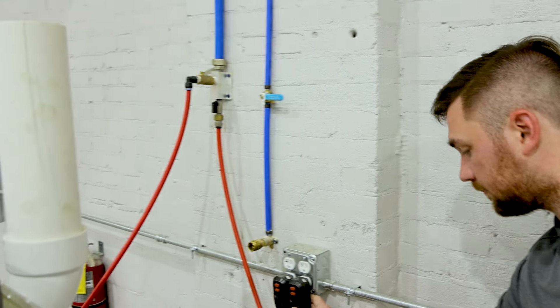This machine is standard 110V. The electrical cord is plugged in here and it does come with a GFCI. All you do is plug it into the wall. This machine is 110 only — you cannot get it in 220. Every machine comes standard with the GFCI.